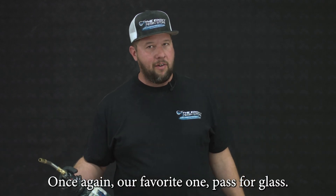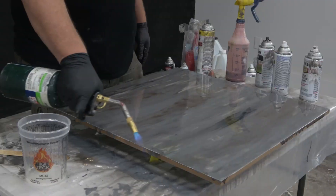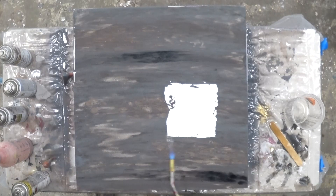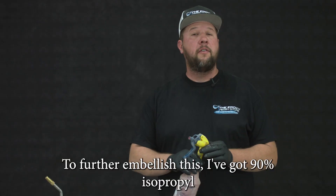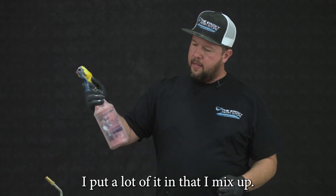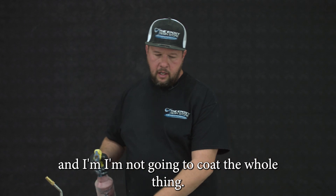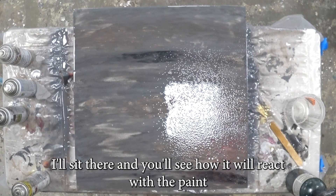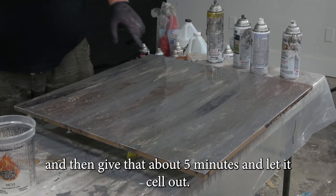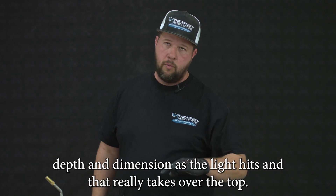I'm going to torch it out real quick — once again, our favorite one pass for Super Gloss. To further embellish this, I've got 90% isopropyl alcohol with a lot of red mica mixed in heavily. I'm going to go to a medium spray density so that when it hits, I've got a little bit of pattern and it won't cover the whole thing. I'm going to do a little in the corner as an accent — hit there and you'll see how it reacts with the paint. I'll hit here a little bit heavier and then give that about five minutes to settle out. You're going to get some really cool effects with this red on top — it adds additional depth and dimension as the light hits it. That really takes it over the top.